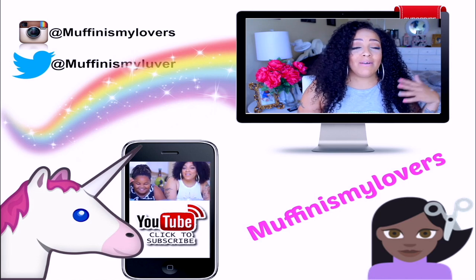So on that note, I'll see you guys in the next one. Stay Diva and Divalicious. Make sure you rate, comment, subscribe — all of the info is at the bottom. And I love you guys. Bye.